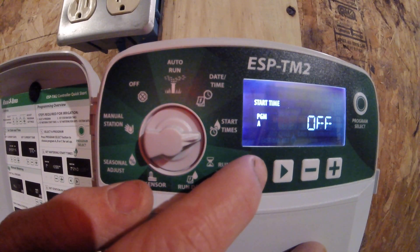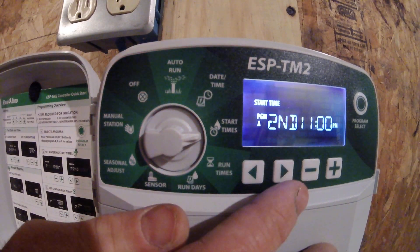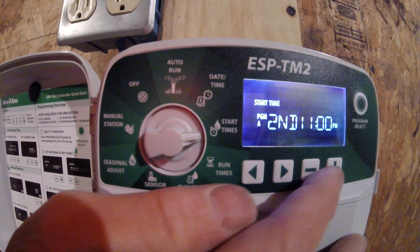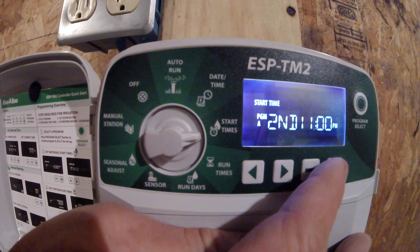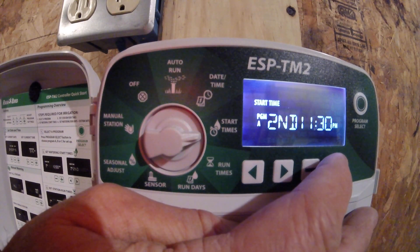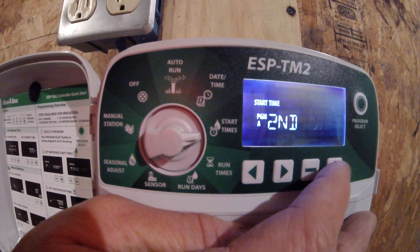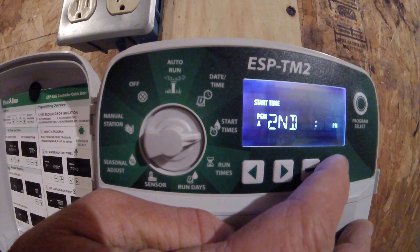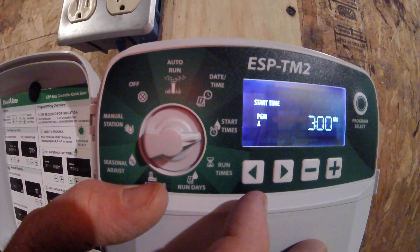If I'd like to get rid of one of my start times, for instance my second start time at 11 p.m., I'll use the arrows to get back to it, and then use the plus or minus to take me to an off position. The off position is between 11:45 p.m. and 12 a.m., so I adjust past 11:45 p.m. and it turns that start time off. So now I'm only watering at 3 a.m.